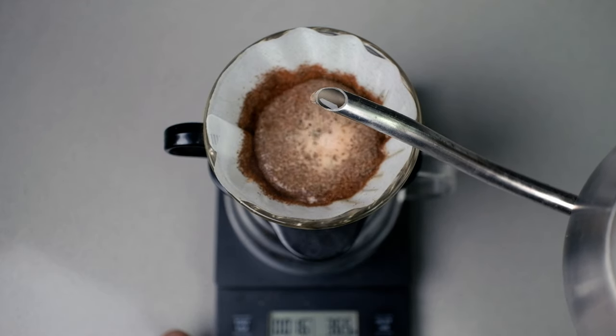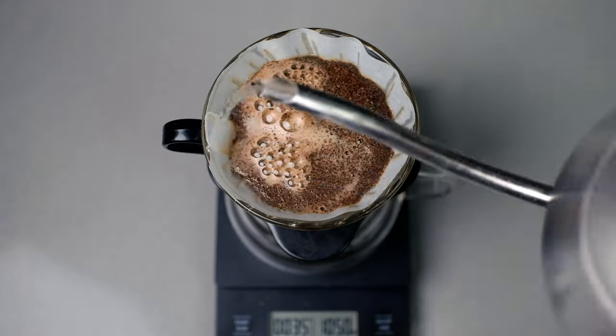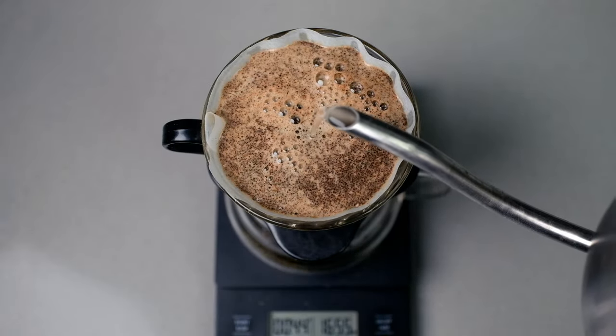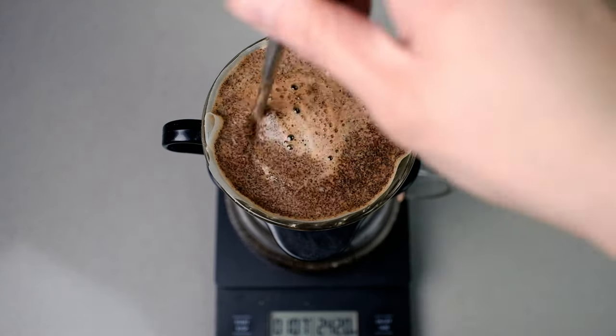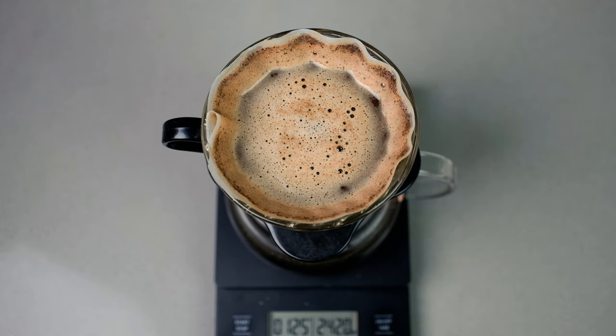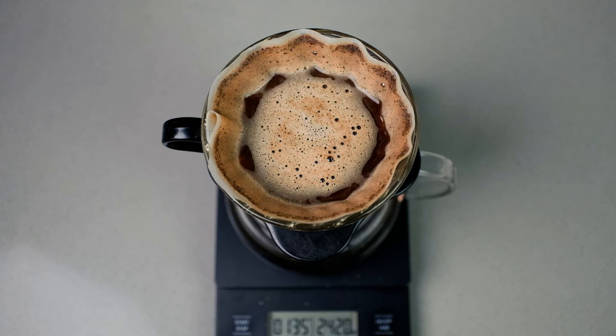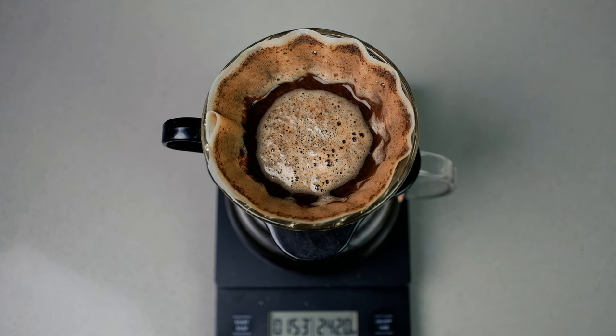We're going to pack the beans a little bit tighter and do a 1-to-12 ratio, pouring really slowly. At the 25-second mark, I'm going to give it a stir at the very bottom — this helps make sure there's no clumping. Then I'm just going to stay in the middle and give it a quick stir only at the top.